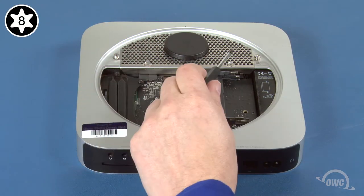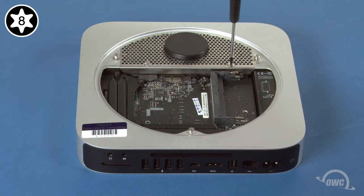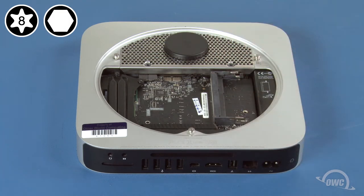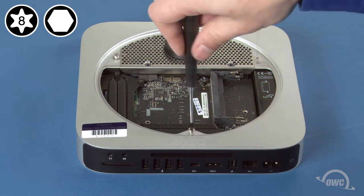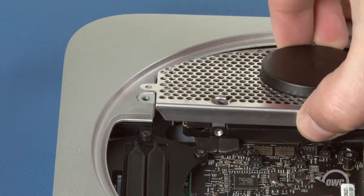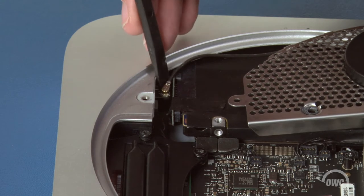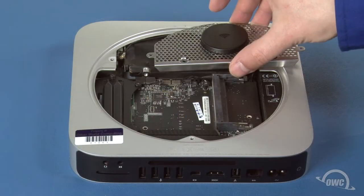Next, remove the two Torx T8 screws holding the hard drive to the antenna grate. Then remove the three two-millimeter hex screws. If you don't have a hex wrench, you can use your Torx T8 to remove the hex screws as well — if you do, use a light touch to avoid stripping the screws. Gently slide the antenna grate out and hold it off to the side. The airport cable is attached at this point and can be gently lifted free. You can then set the antenna grate aside.